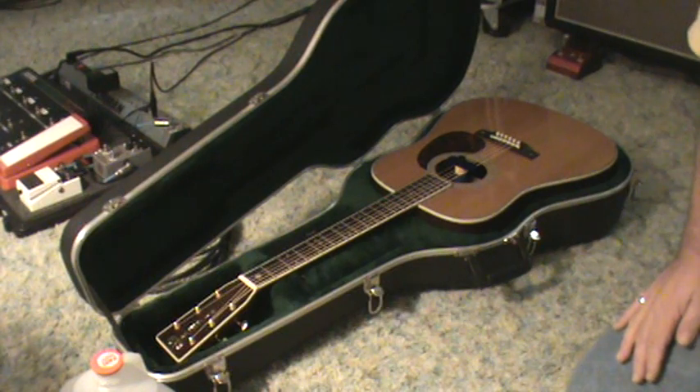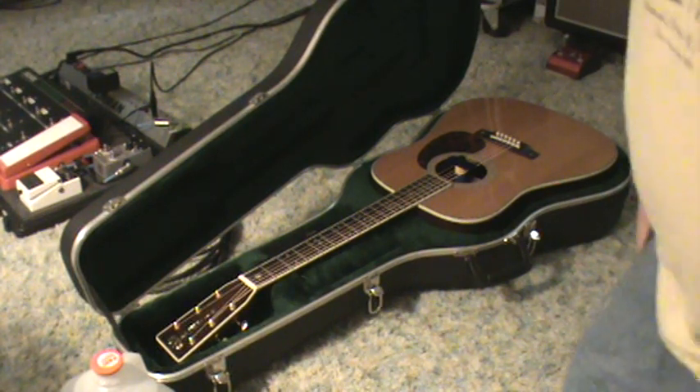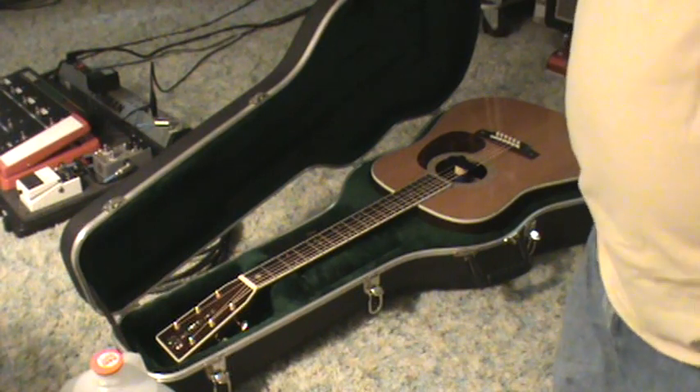The problem with the guitar was that the humidity level was way too low and the guitar was very dried out. After I dropped it off at the factory, I bought a humidifier that reads the humidity and temperature level in the room — and the room only had 27% humidity.